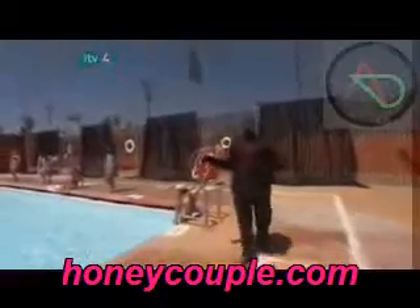He commands us to take a good look at this swimming pool filled, of course, with water and innocent spectators.